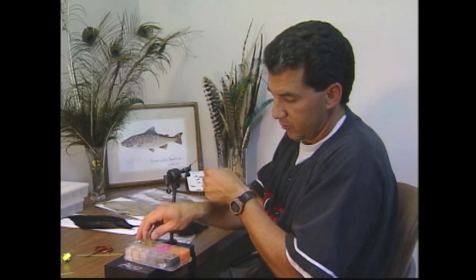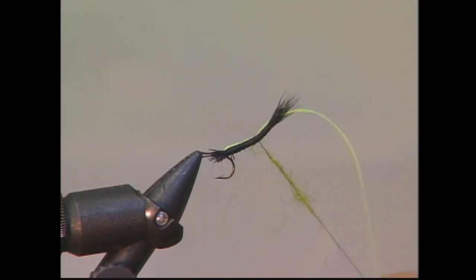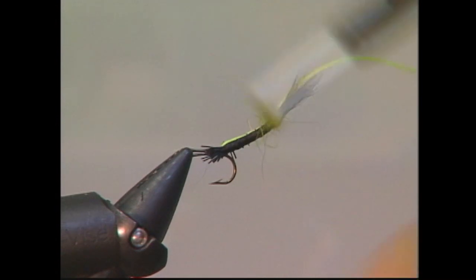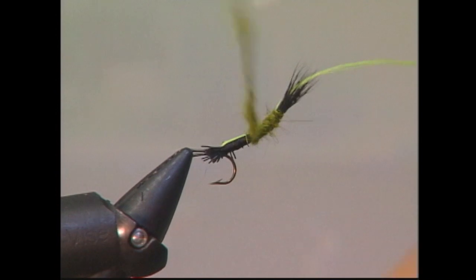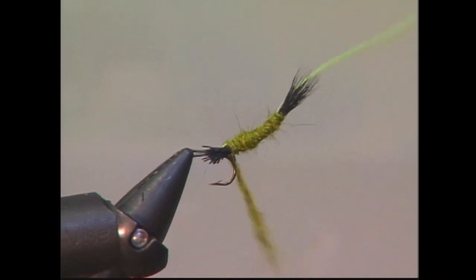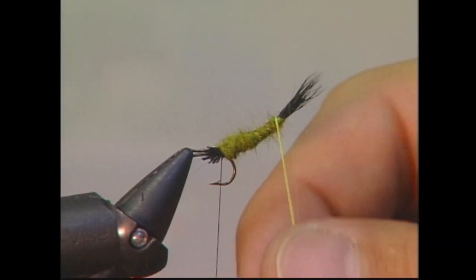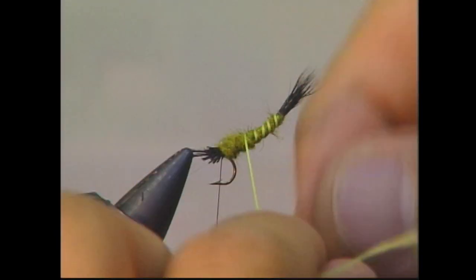I'm now going to dub on some of my olive salska dubbing. I want to keep it fairly thin through the tail, and then I'll build it up a little bit bigger as we get down the body. We'll slowly wind in this dubbing to form a nice tail and body on the fly. Then we'll take our yellow Fantex and slowly wind in about five to six ribs on the fly, because green drakes do have some nice big yellow ribs on them.